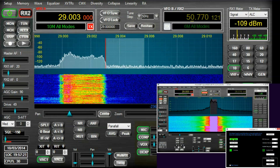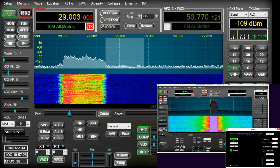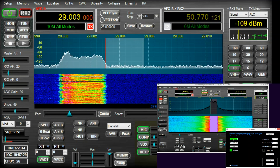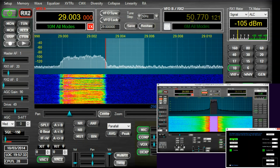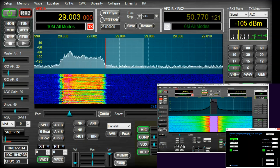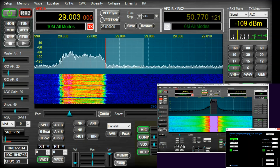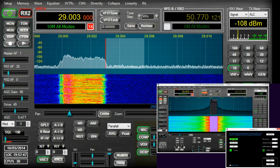I'll pop it back now on frequency and allow you to listen to the difference between my transmitted audio with PureSignal on and off. The audio has been intentionally set up badly, so the improvements that are typically audible on a well set up TX audio chain are not so pronounced, but it is still very much present if you listen carefully.